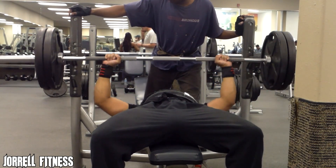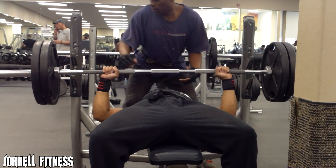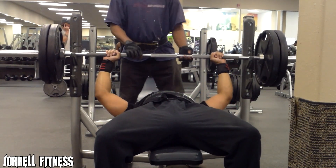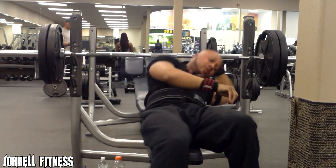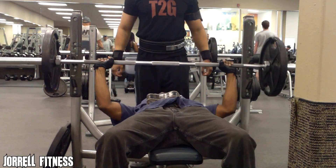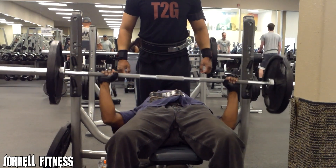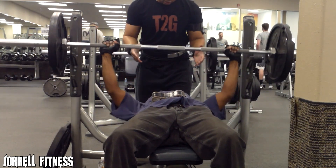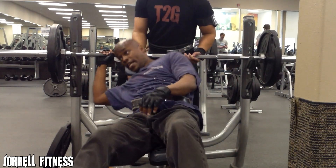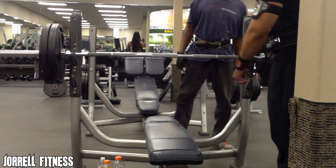My first working set I did 225 for about seven reps — I was going for that eighth rep but couldn't get it up. It was my first working set, so sometimes your energy and blood really aren't pumping and you may feel a little weak. Jumping from 95 pounds up to 225 is kind of a hell of a jump. I hit it seven times, failed on that eighth rep. And then my boy Gary right here, he's doing his 135 as usual, which is what he starts out with.